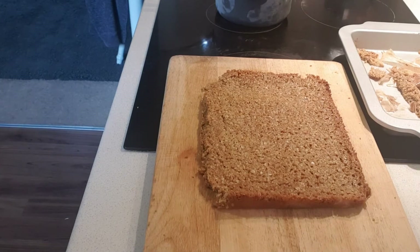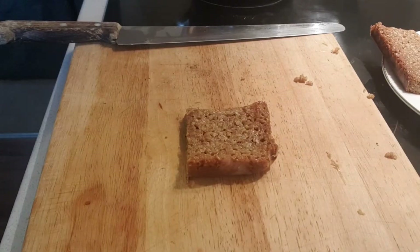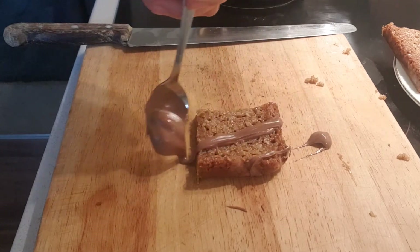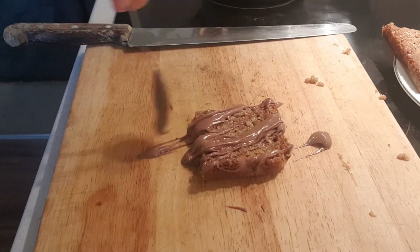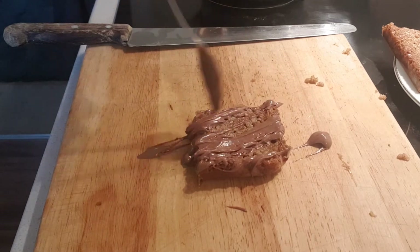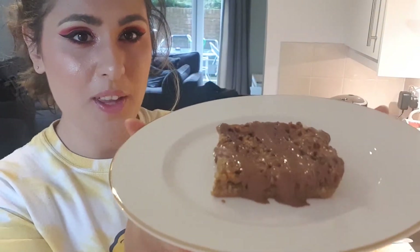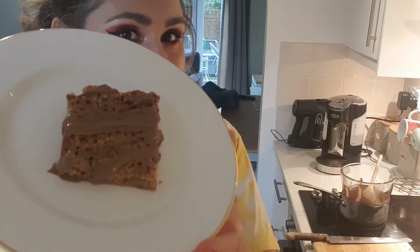Now our flapjack has cooled down, I've taken it out of the tray and removed the greaseproof paper. I'm going to portion it before decorating. We're going to take some of our melted chocolate and drizzle — well, slap it on our flapjack. Make it look nice, a bit fancy. And there you have it: a beautifully gooey and delicious slice of flapjack covered in chocolate.